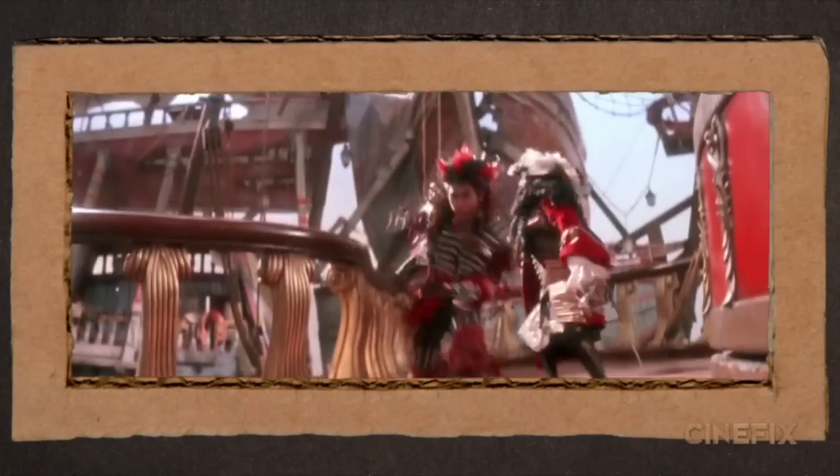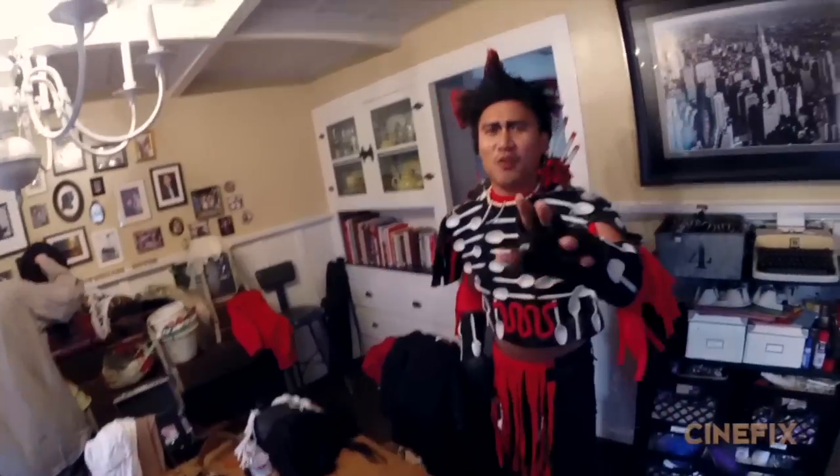Dante remembers doing this stuff and these stunts when he was only 15, and it's a lot different doing it now. We're a little older, you know, a little heavier, but we're doing it.